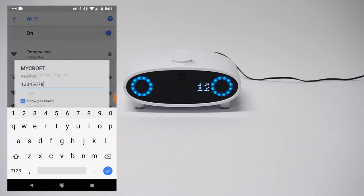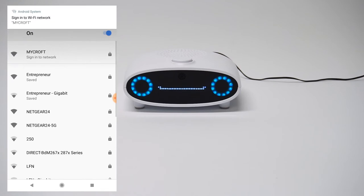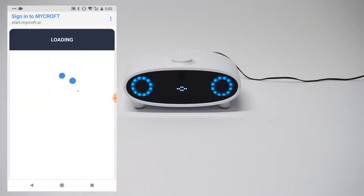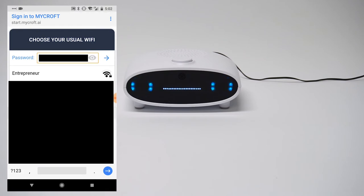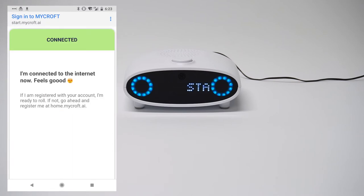As Mycroft says, I'm entering the 1-2-3-4-5-6-7-8 password. Now I'm connected. Follow the prompt on your mobile device or computer and choose a Wi-Fi network. As Mycroft says, I'm going to follow that little prompt that popped up. If you don't get a prompt, open your browser and go to start.mycroft.ai. Some phones might not give you the prompt — that's when you want to go to start.mycroft.ai.